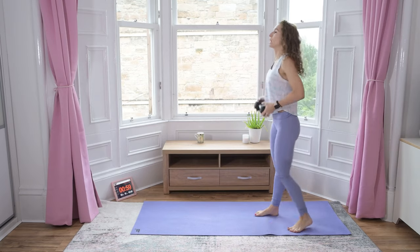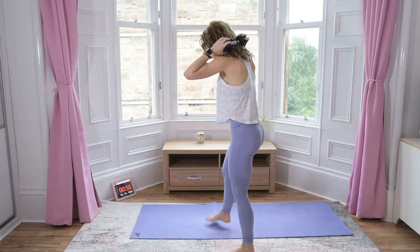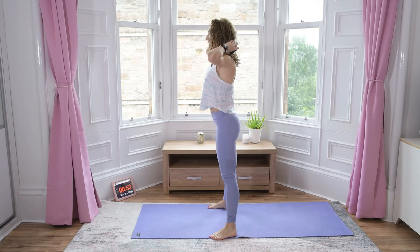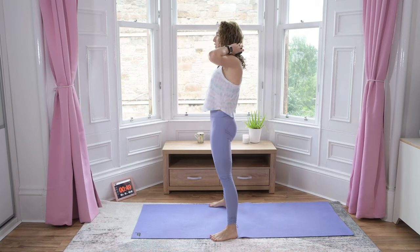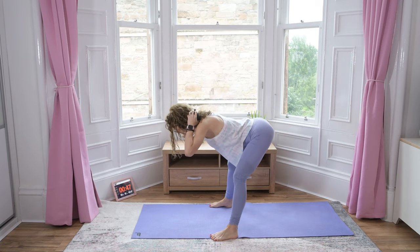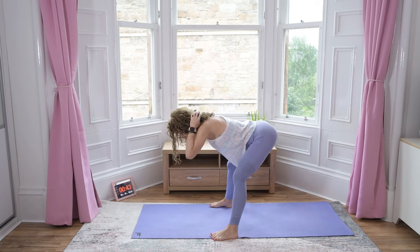Okay, brilliant. Dumbbell behind your head. Good mornings — hinge from the hips. Squeeze and up, and squeeze. Hinge from the hips, press hips back, squeeze. Nice.